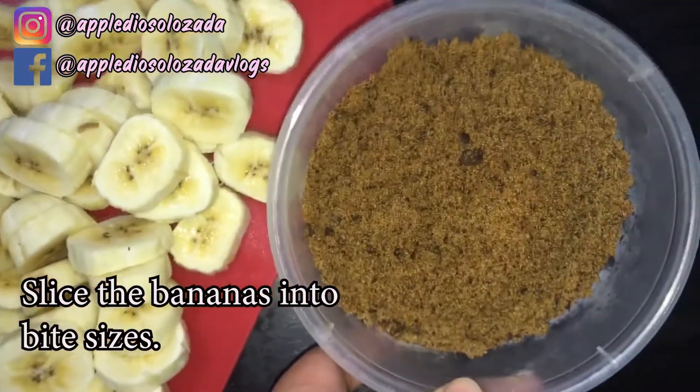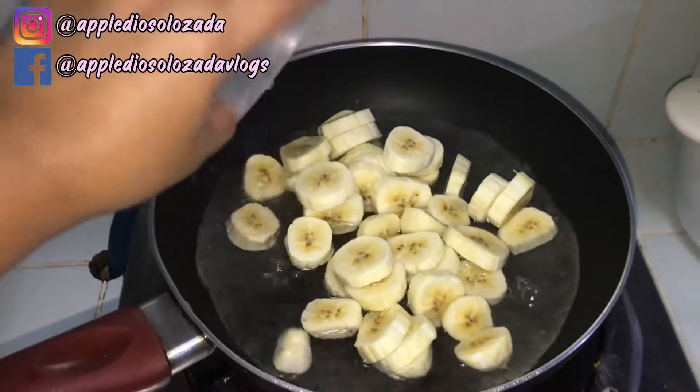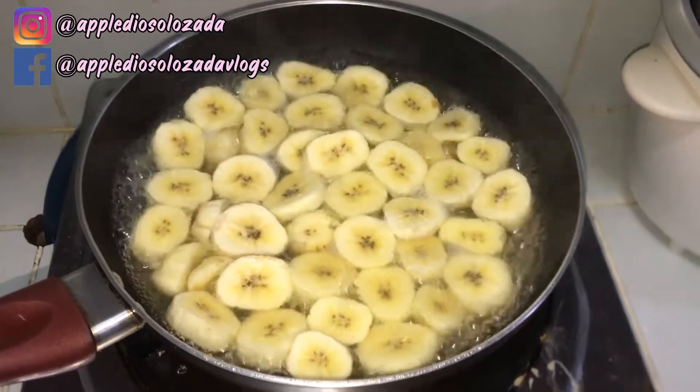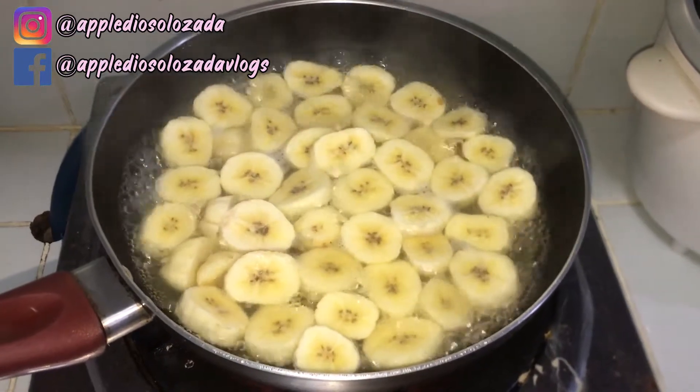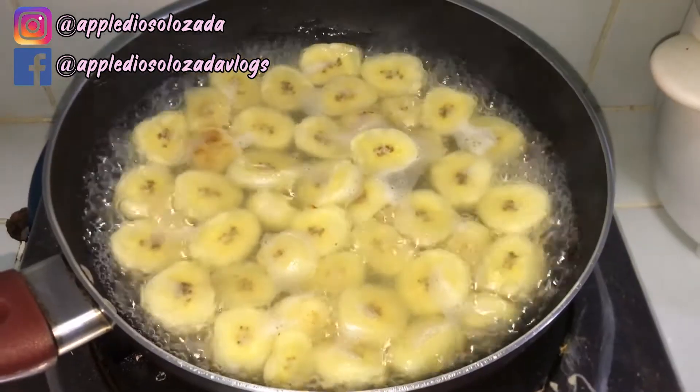Our ingredients are plantain bananas and sugar. For our first step, we need to cook our plantain bananas or saging na saba. Put the plantain bananas in a pan, add 2 cups of water, then boil it until it's cooked.